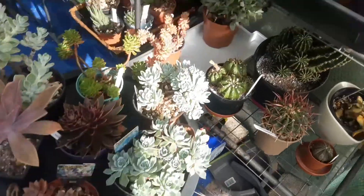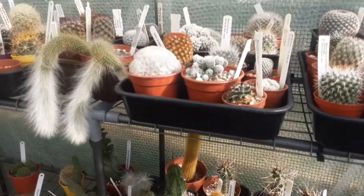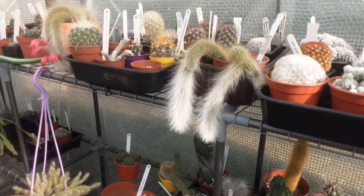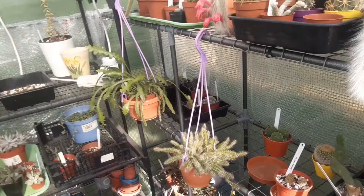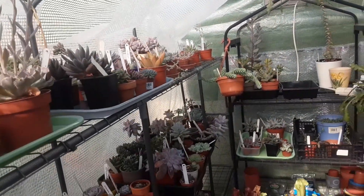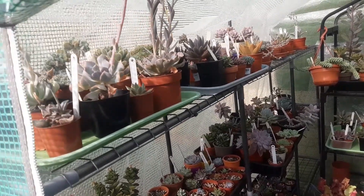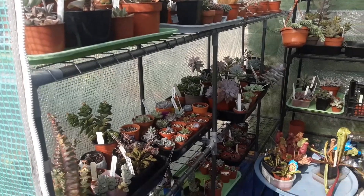and which will tolerate lower temperatures, and which ones I need to bring back into the house. So I've tidied up a bit — still more work to do — and my desert cacti have already received their last drink.